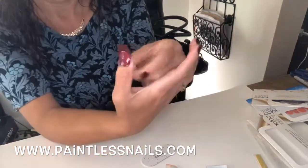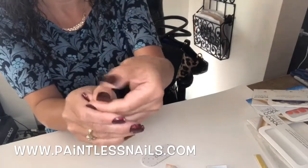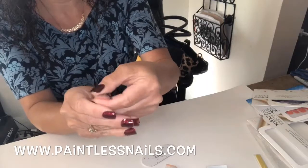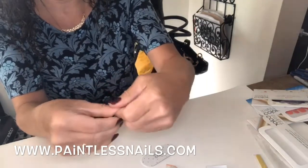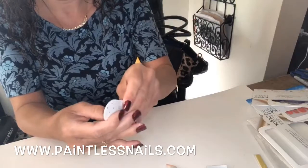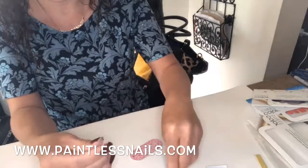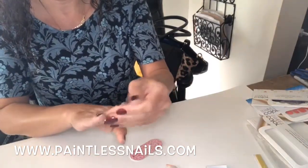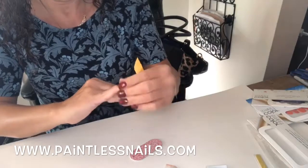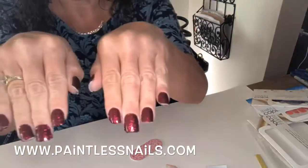Underneath the cuticle, pressing down, rubbing. For this one I am using the file, and that removes the excess. I'm going to go back and just touch up all of my nails — any excess I will remove. But there you go.